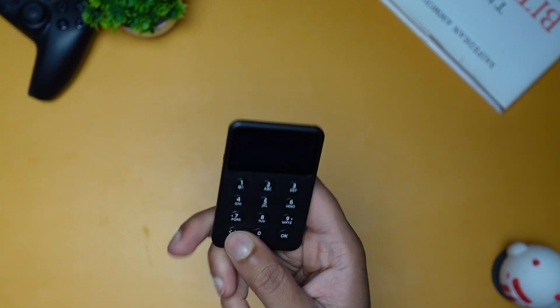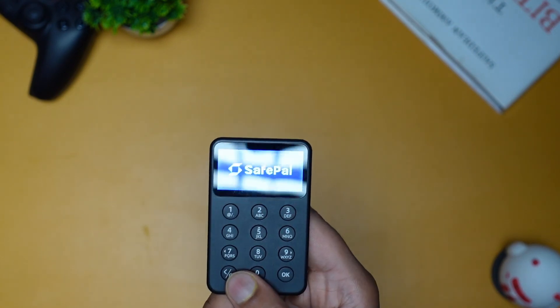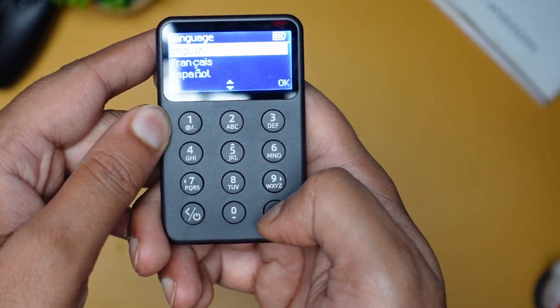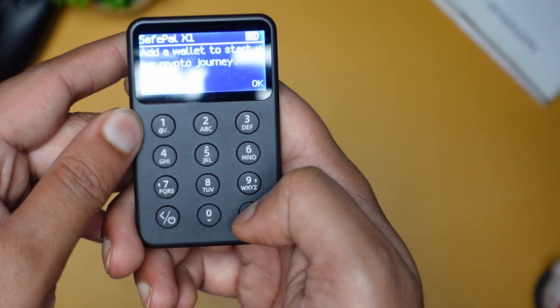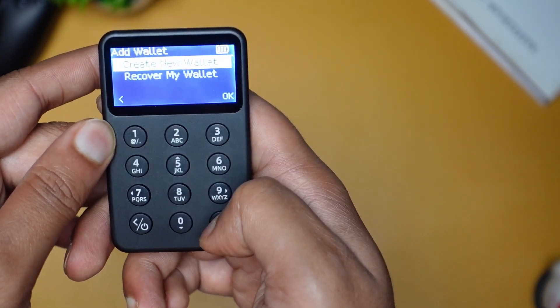So this is the new wallet which has launched. Click the power button and it will turn on. It will then ask for the language — I will select English. Then it will ask if you want to add a wallet or create a wallet. Click OK.